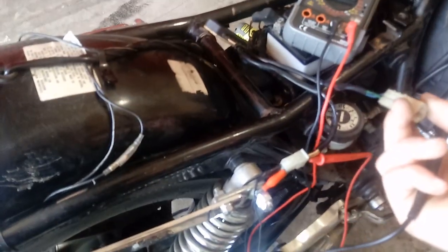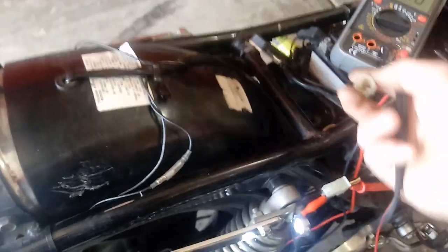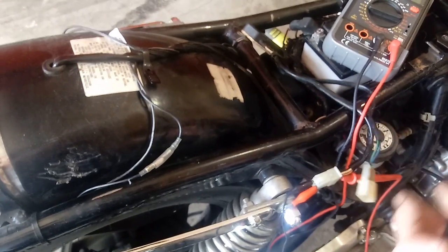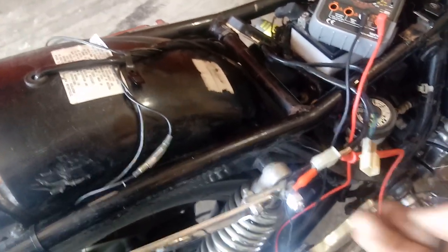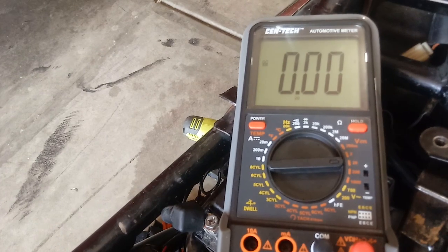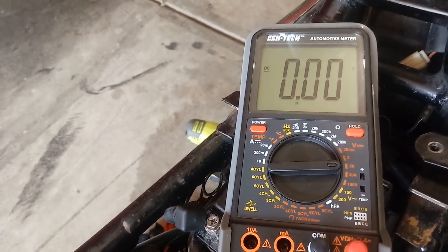Basically we don't even have power to it, and this isn't hooked up, so this CDI is thinking that it should be firing right now — and that's not the case. I need a new CDI. You should get power out of both of these, not just one. It kind of seems like it wants to, but once I get it on there all the way it goes right back down to zero. That's a bad CDI.